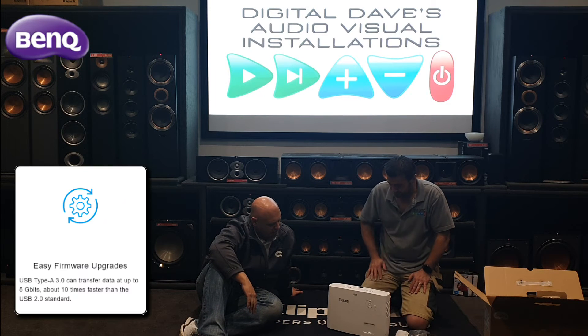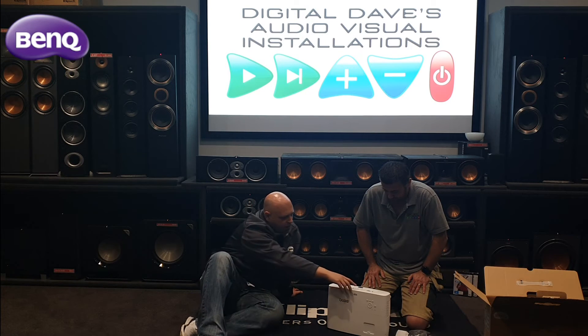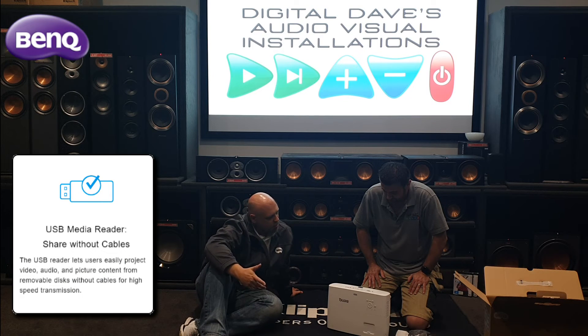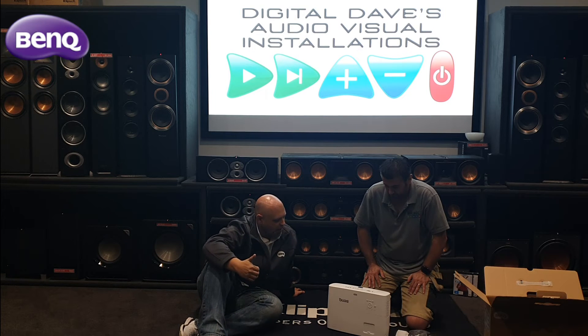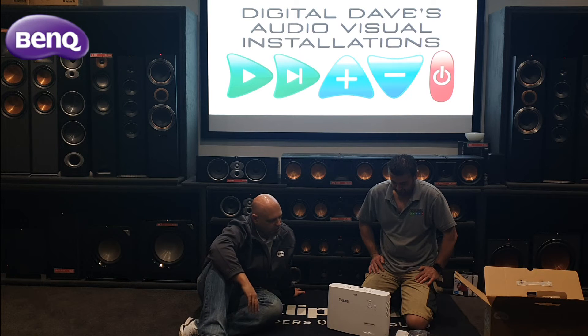The service port is somewhat redundant now because these projectors can all be updated via firmware over USB. USB 3 is also a media reader, so we can plug in a USB drive with movies on it and play directly from it. We can also do PowerPoint presentations and other things from it.